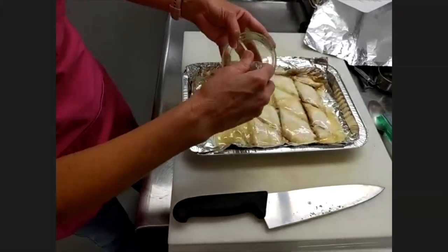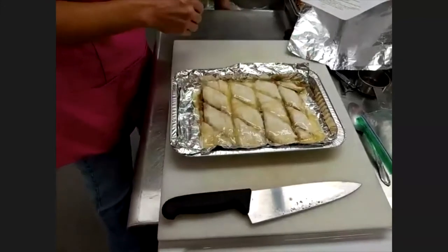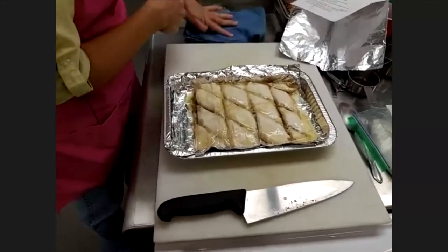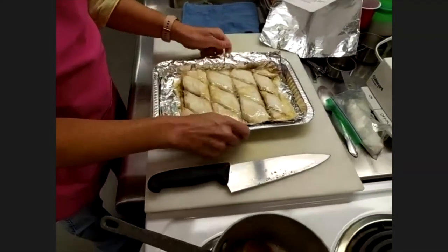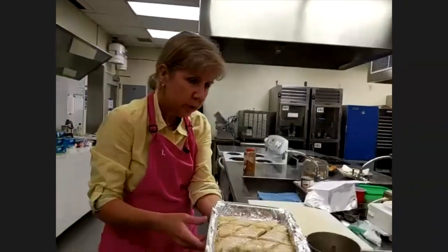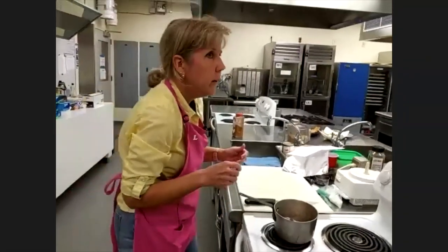Finish off the butter and then we're going to bake this. The recipe calls for 350°F then lowering to 300°F for one hour, but for our class we're going to keep it at 350°F and bake for about 40 minutes. Put it into the oven and set your timer for 40 minutes.